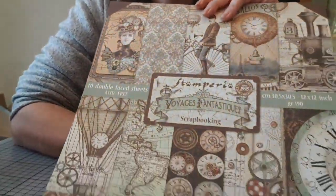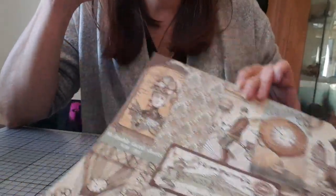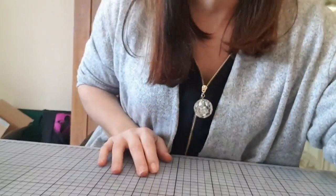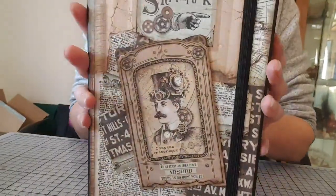Bonjour à tous, je suis très heureuse de vous retrouver. Aujourd'hui on se retrouve parce que je voulais vous montrer un notebook que j'ai décoré avec les restes de ma collection Voyage Fantastique. Donc là, c'est le bloc de 10 pages qui est encore entier. L'autre bloc, je me suis servi du 22 pages pour l'allemande photo que je vous ai déjà présenté. Il me restait des chutes, pas beaucoup, mais du coup j'adore tellement cette collection que j'ai décidé de décorer un notebook tout simplement.